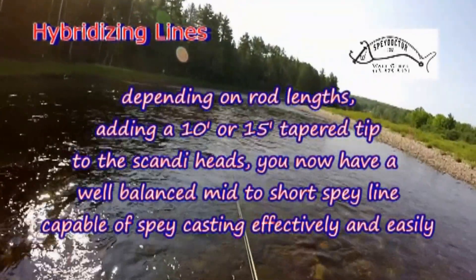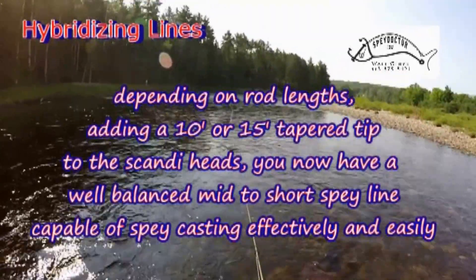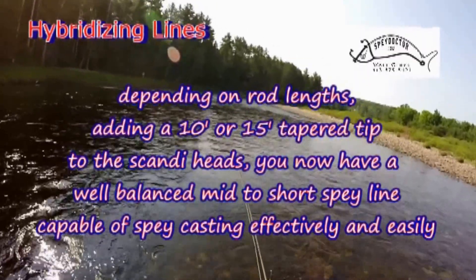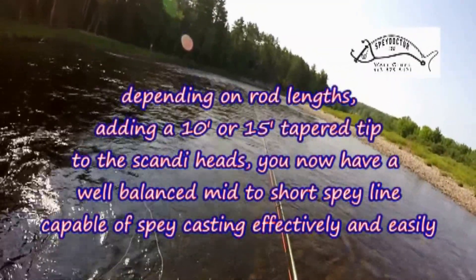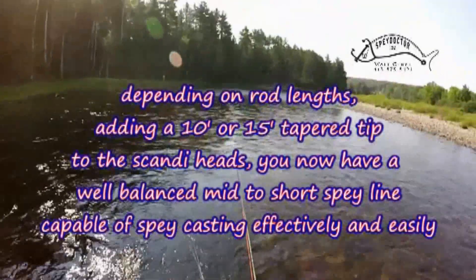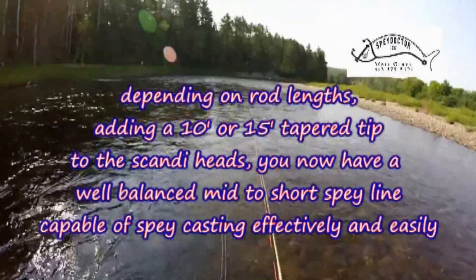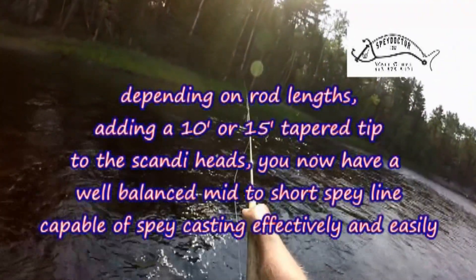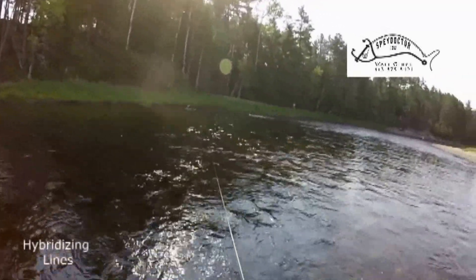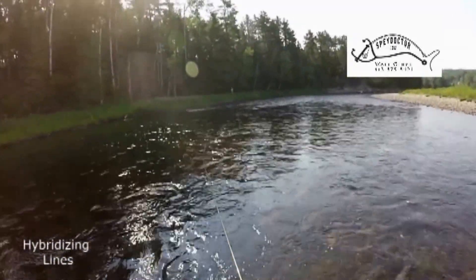It's a privilege to be associated with leading manufacturers such as Hardy, Fenwick, Rio, Airflow, and Royal Wolf. With the many rods available today, it can be quite time consuming to match up lines and tips for the individual caster's needs. For both me and my students, it's time well spent, as I enjoy watching them excel in their casting and two-handed fishing.